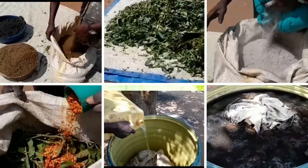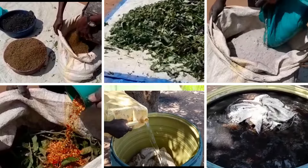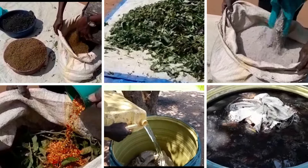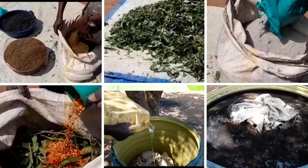Most of the time we realize most farmers go out there to look for fertilizers in shops, but most of these fertilizers are inorganic and they have a harmful effect on the soil. So how are we going to reduce this challenge? We are going to learn how to make our own organic liquid fertilizer which you can apply in your gardens at home, and also be able to increase yield production while at the same time maintaining good soil health.